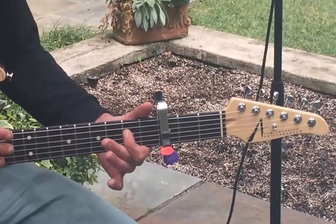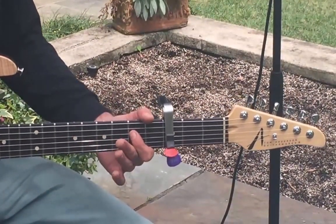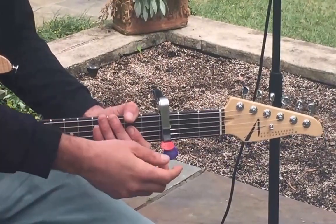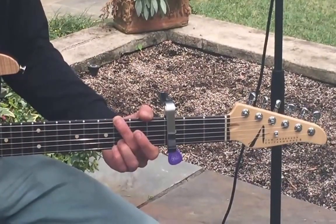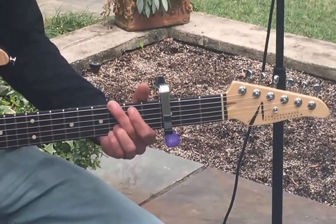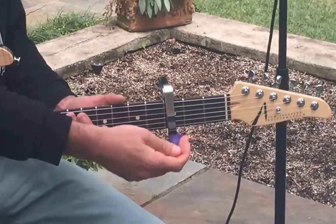Another cool thing about it — as we switch back and forth between finger style, plectrum, and hybrid picking techniques, we can easily just grab a guitar pick. So they don't always have to be covered and spit from keeping them in your mouth. As you switch between those techniques you can go from your finger picking...